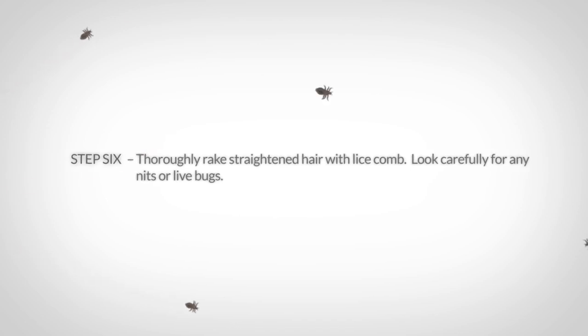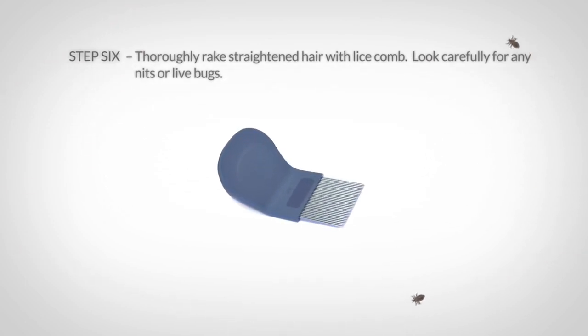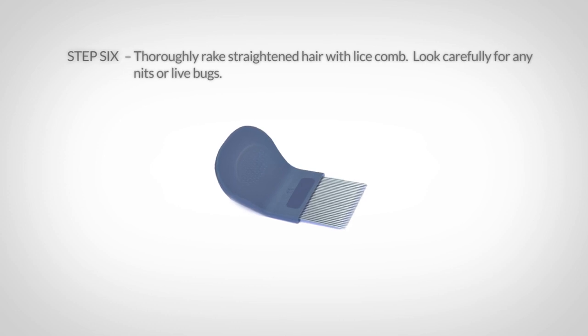Use one of these lice combs to rake through your hair. Make sure to carefully inspect the lice comb for any nits or bugs. For the next week, use the lice comb to check your hair every day for any new sightings.